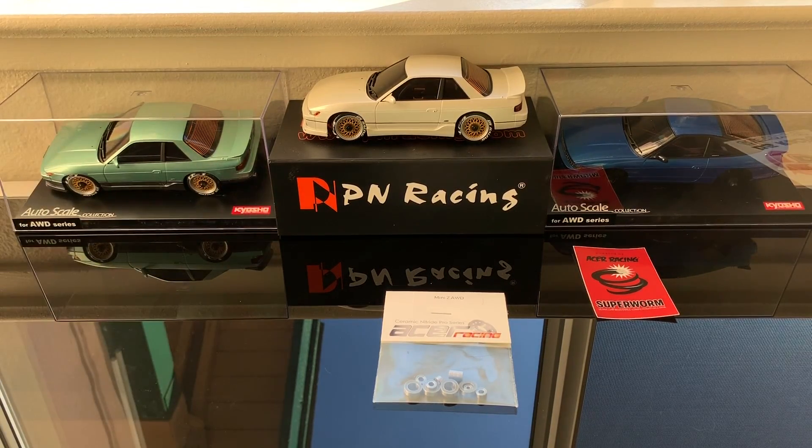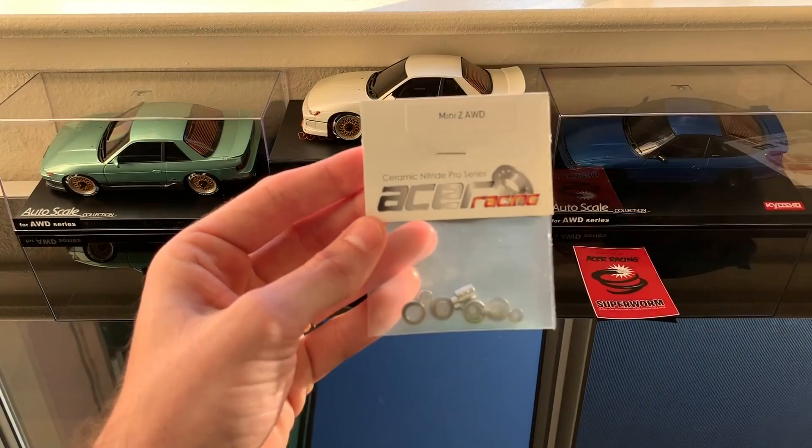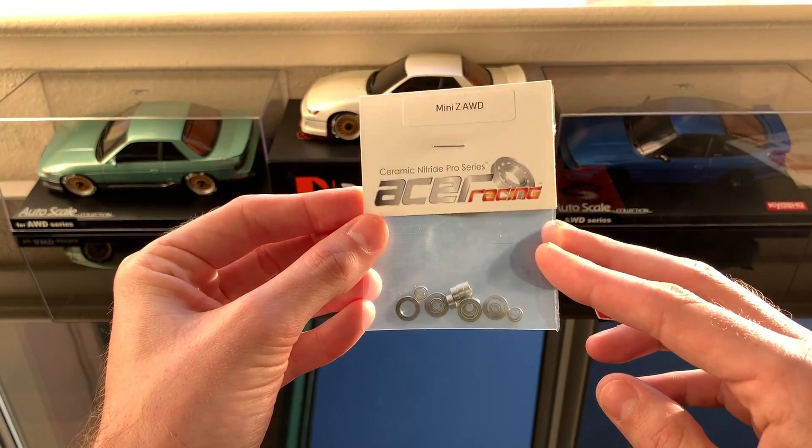I wanted to share that people gave mixed results on these, but I have really high hopes. Other people using them in RC cars swear by them — they love them, they say Acer is the best. A couple of the other forums I was reading were mainly skateboard forums, so I'm thinking the weight and shock from skateboarding might be too much for ceramic and they just crack unlike a steel bearing. With the low impact we have with our RC car, I think these bearings are going to hold up just fine.